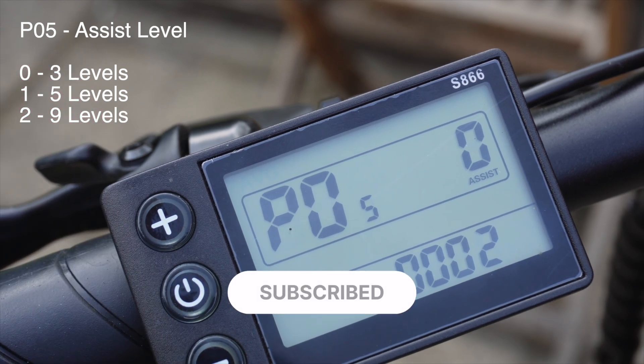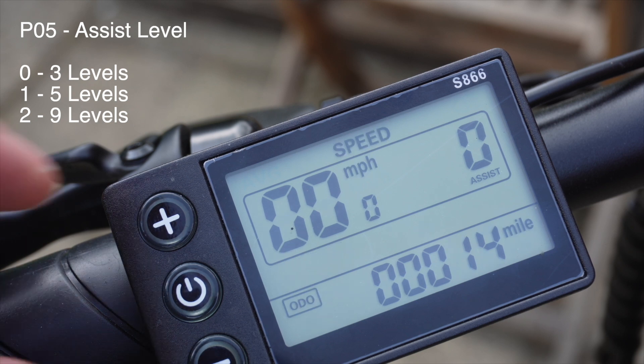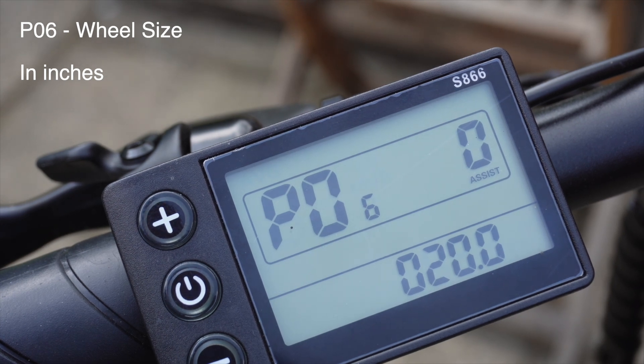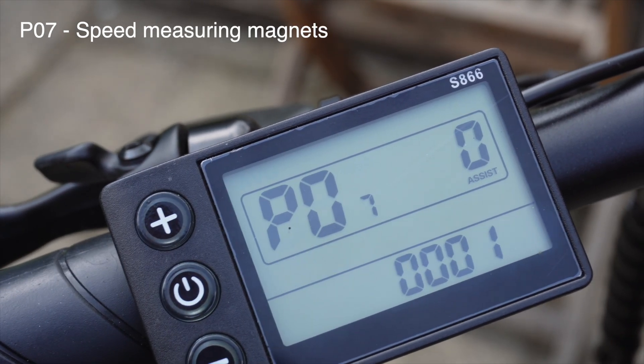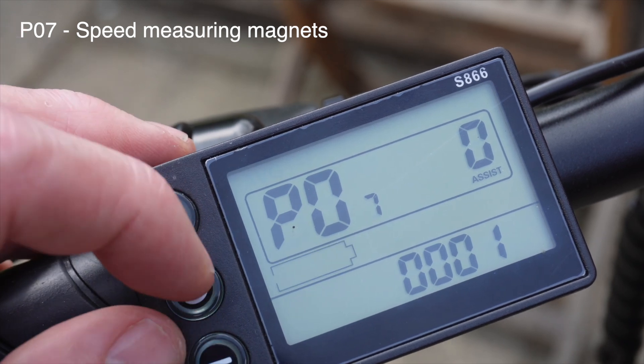P05 is the number of levels of assist: zero is three levels, one is five, and two is nine. P06 is the wheel diameter in inches — our wheels are 20 inch. P07 is the number of speed measuring magnets and ours is set to one.